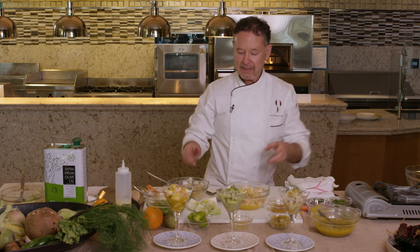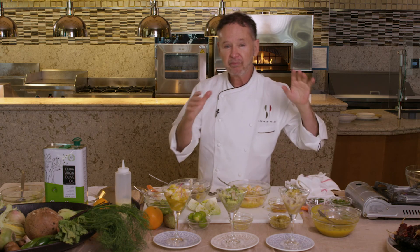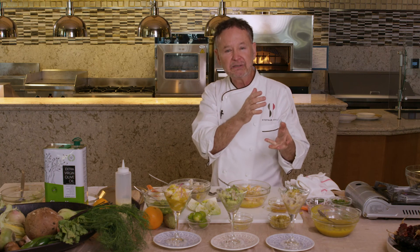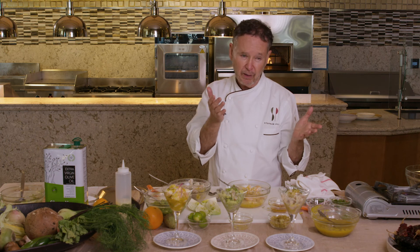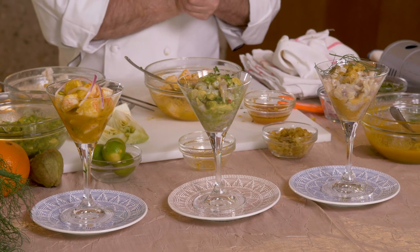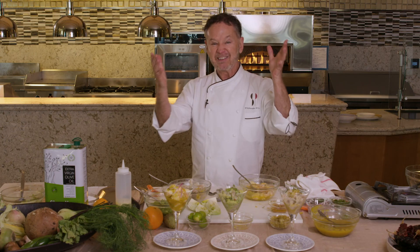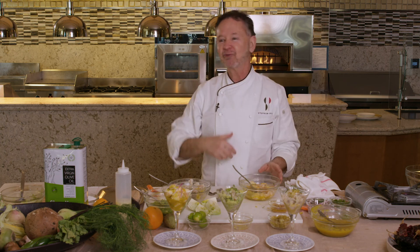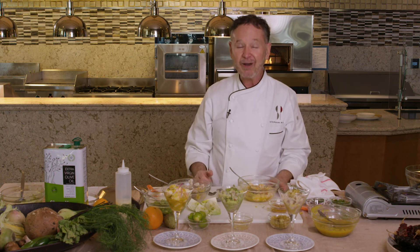So as you remember, I said these probably, in my estimation, came from Peru, from the docks. Typically, the fishermen would bring in the fish in the morning, and cevicherias still in Peru are primarily open only through lunch — because when the fresh fish is gone, the cevicheria is closed. So imagine yourself in this lockdown, let yourself be transported to the tropics of Peru where you're going to have this incredible ceviche. Thank you.